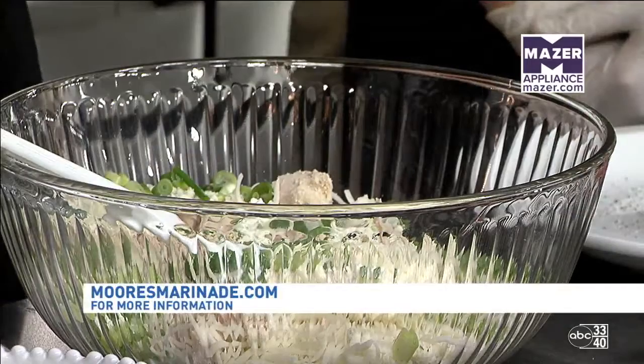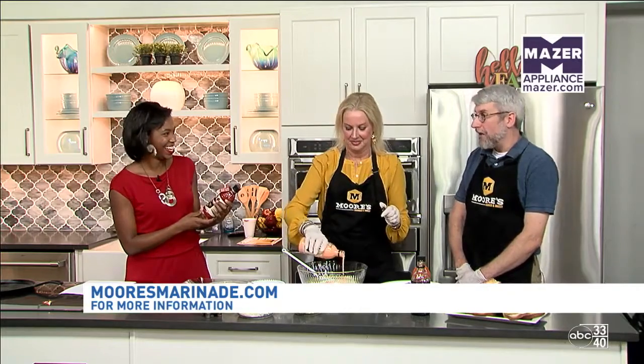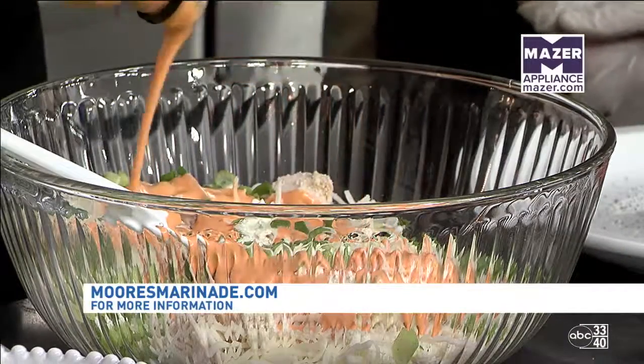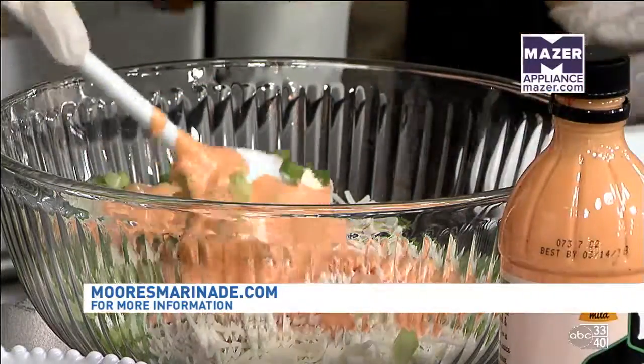So we are mixing all of our ingredients. How spicy are we talking? It's got a little kick to it — the name might be a little scarier than the sauce, but it definitely has a little bite to it. Knowing I love spicy foods being from New Orleans, that's right up my alley.